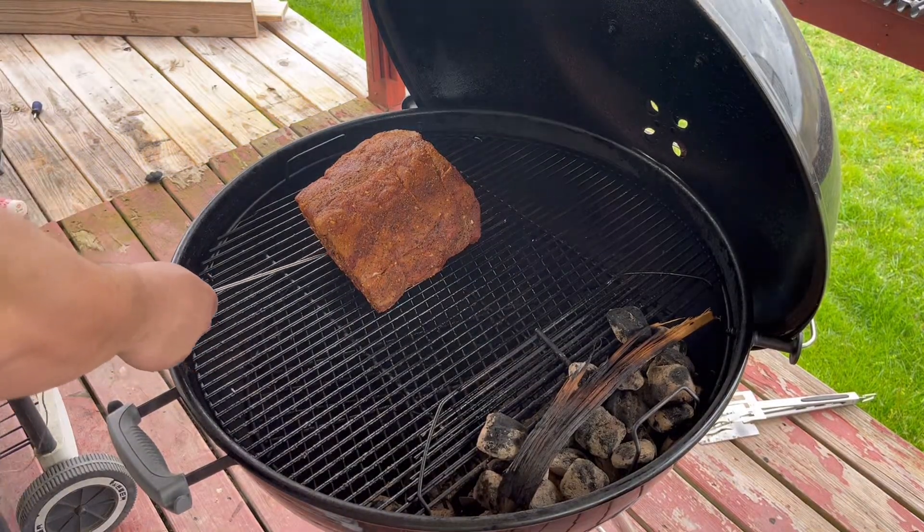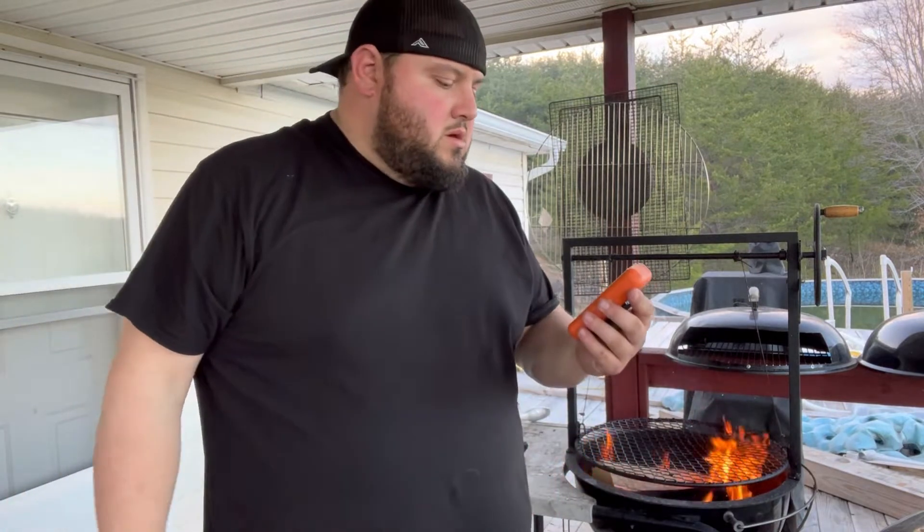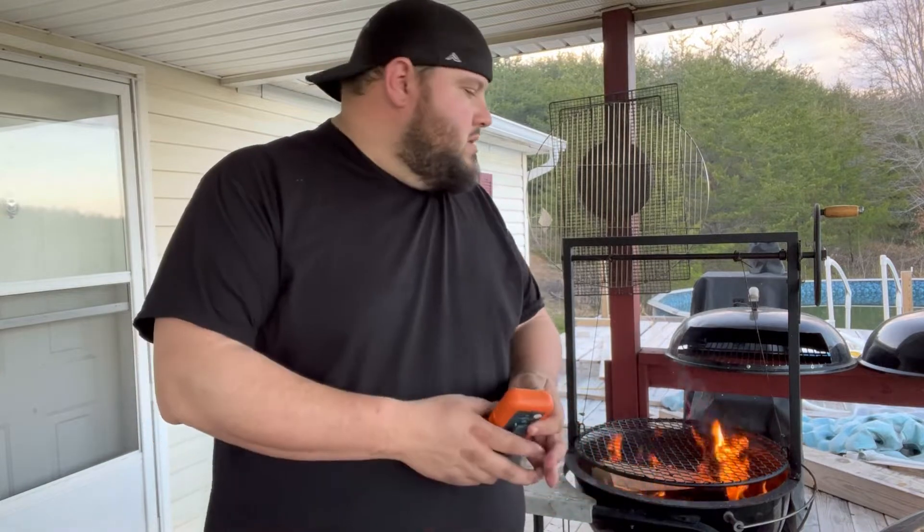I think I'm going to pull this off here in a little bit and maybe throw it on the Titan to get a little char on it. This thing is sitting at about 106, so when it hits about 120 to 125-ish, I'm going to take it from the 26-inch, throw it on the Titan, and get a nice sear on it — a little bit of char.